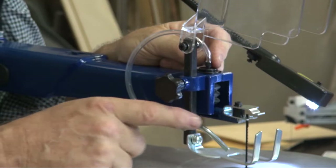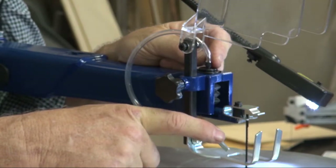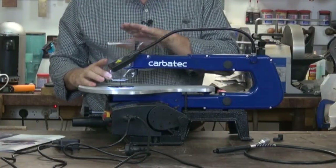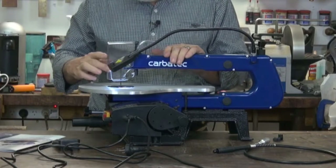An air pump that will get rid of any dust that happens to be on your cut line at the time. A blade guard to not only protect your fingers but also keep any dust away from being breathed in.